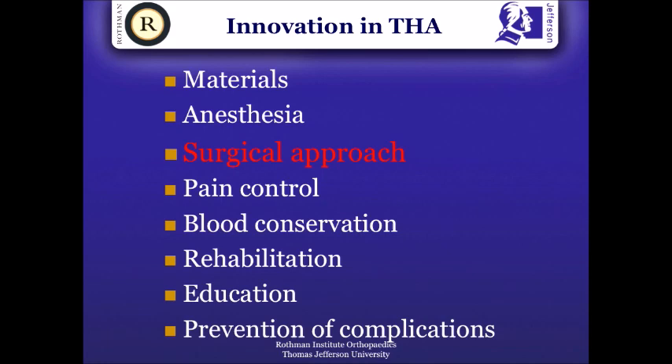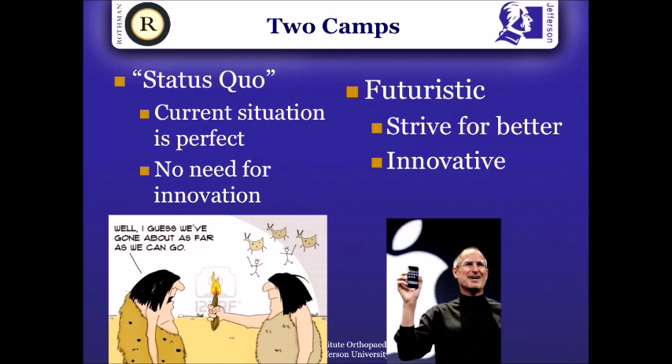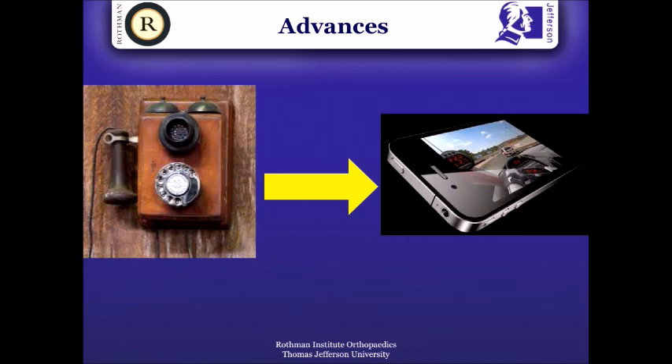Surgical approach: I think we've made huge strides in the past few years. Material improvements — we've just heard a good talk from John about the highly cross-linked polyethylene that has changed the game to a large extent. Anesthetic, surgical approach, pain control — a lot of innovations have been made, and we will continue to make more. In life, you can belong to two camps: either you think the current situation is perfect and there's no need for innovation, or you strive to make things better. Improving surgical approach is one of those innovations.